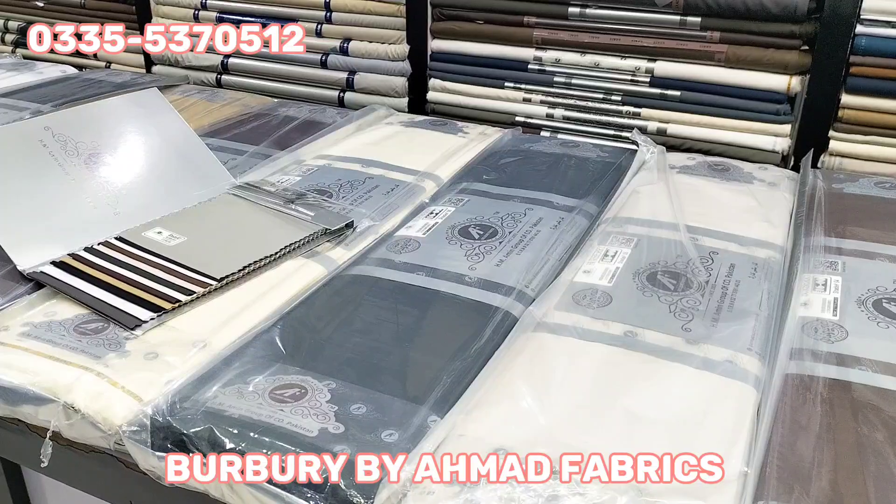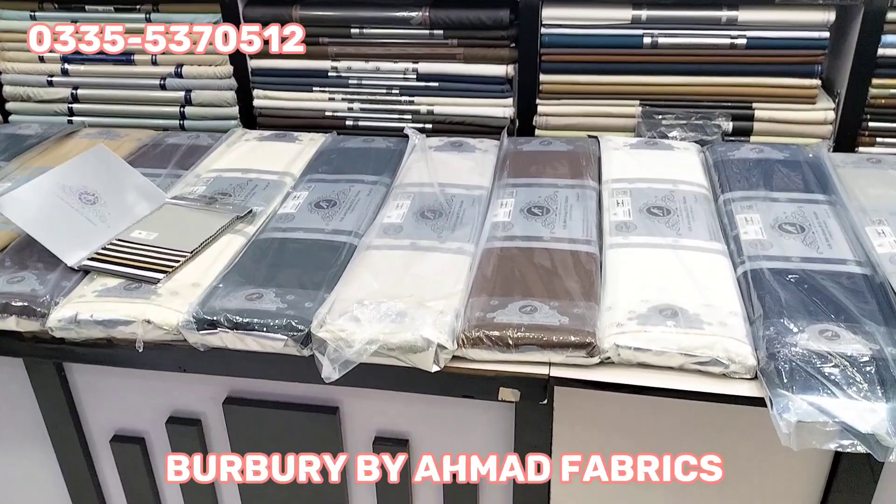Hello everyone, welcome to Daud Fabrics. I am happy to be here. The winter started and we were doing a lot of shopping in winter.